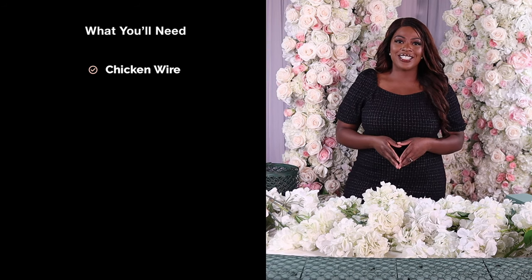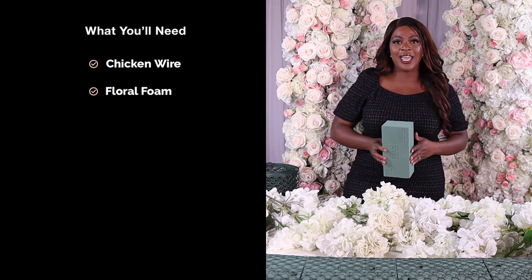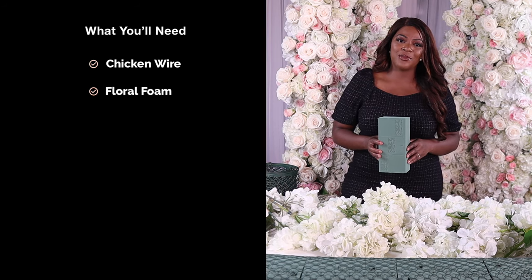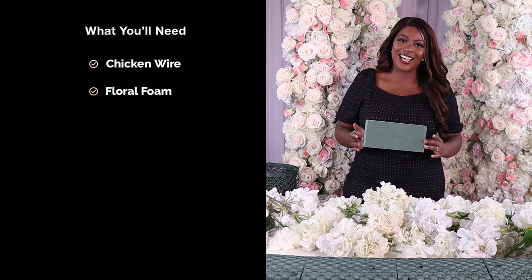The next thing you're going to need is some floral foam. You can get this at any floral store or also buy it on Amazon, and I will link the items I'm using down in the description box. I'm just using some Advantage Oasis foam, but any type of floral foam should really work for this design.